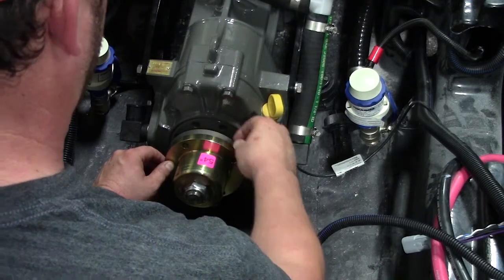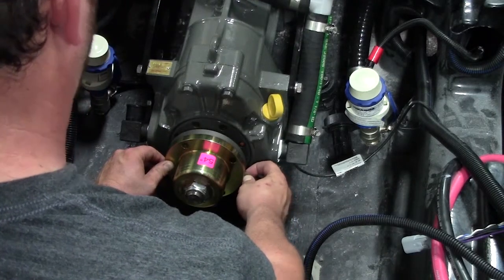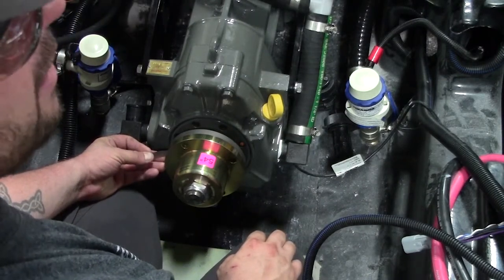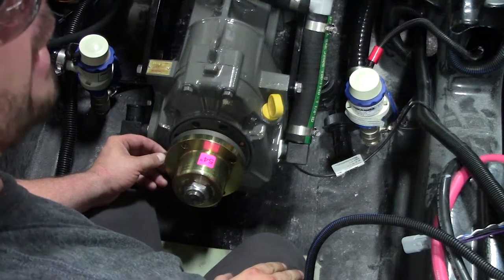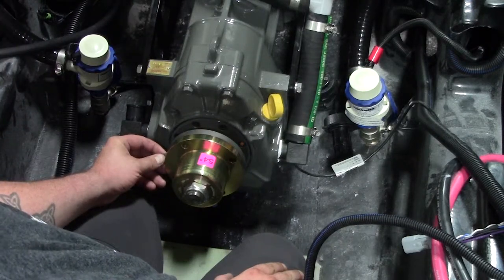If you're running your feeler gauge and it stops at 3 o'clock and it stops at 9 o'clock, that tells you that your side-to-side is perfectly correct, but you have a gap in the top. In order to close the gap in the top, you're going to have to raise the front of the engine in order to close that gap.